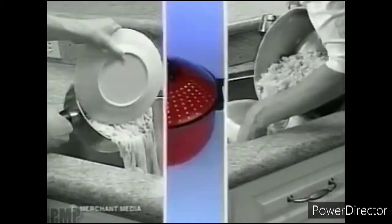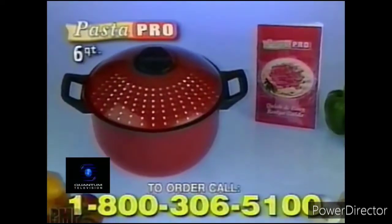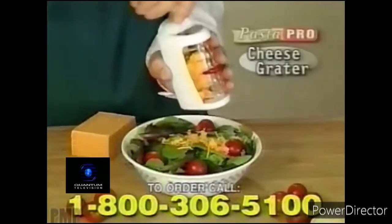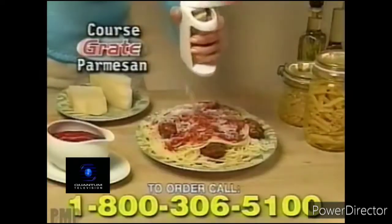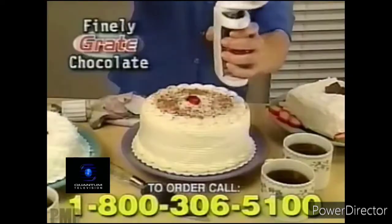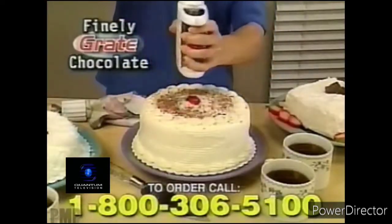Stop juggling with plates and strainers. Order the Pasta Pro Cooker with the Quick and Easy Recipe Guide for just $19.95. But wait, there's more — we'll include this amazing cheese grater. Coarse-grate Parmesan cheese with ease, shred mountains of mozzarella on a pizza, or finely grate chocolate for dessert toppings. Yours free.